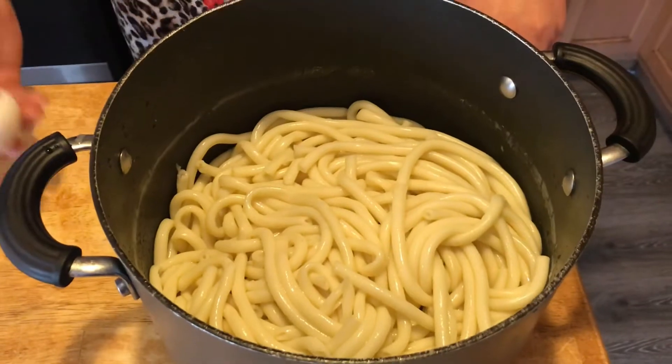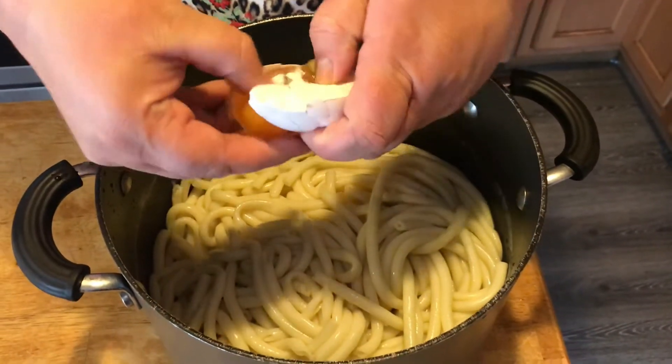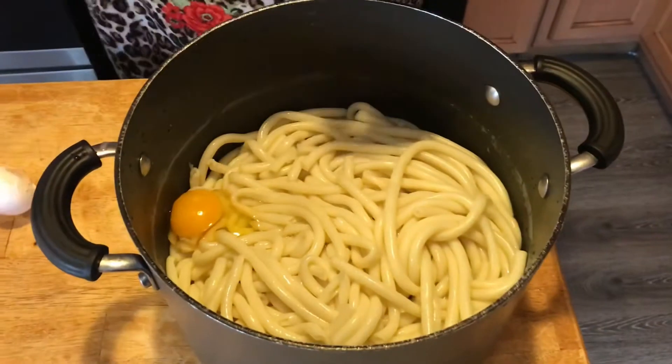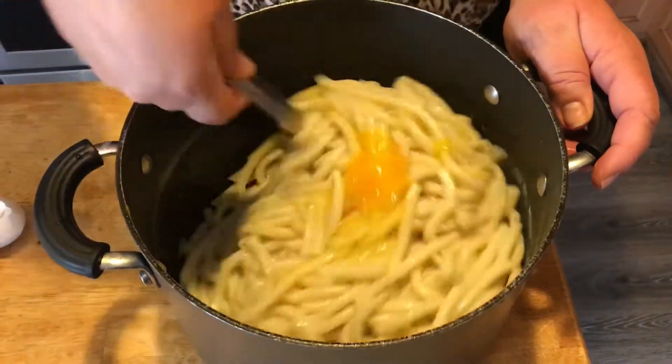The next thing we're going to do is actually start putting the whole dozen eggs in whole, just like that, and give it a good mix. We're going to keep doing that for all twelve.